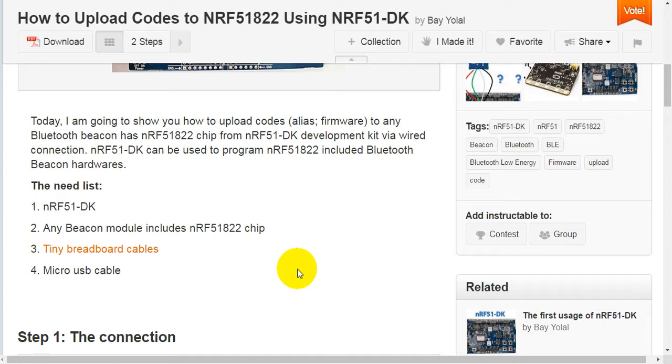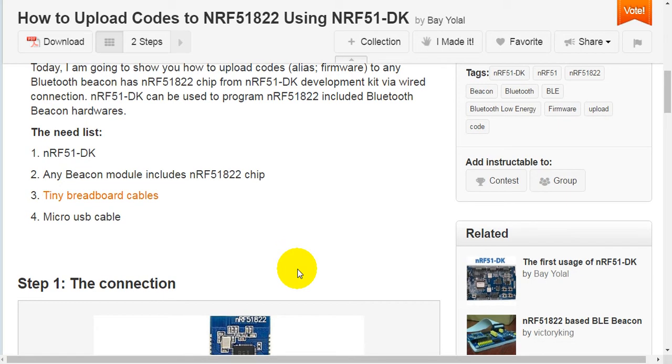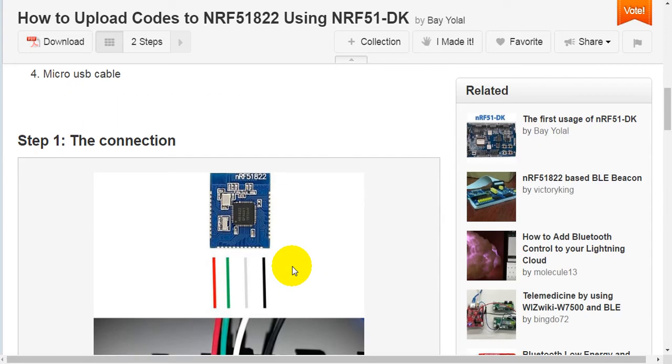The need list: 1. NRF51 Development Kit. 2. Any beacon module that includes NRF51-822 chip. 3. Tiny breadboard cables. 4. Micro-USB cable.